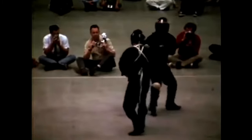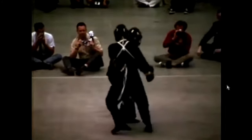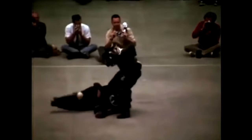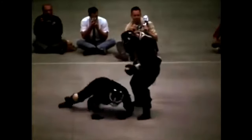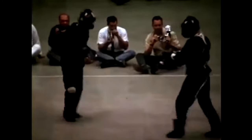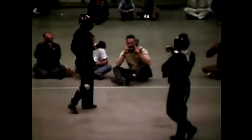Now they're both circling, and you see how Bruce Lee circles and then punches his opponent and sweeps him, then follows it up with a punch to the ground. In a real fight, that would be the finishing blow just to finish them off.